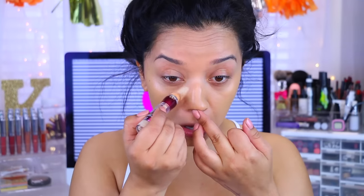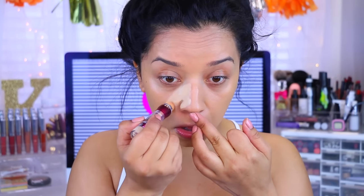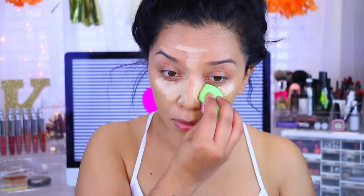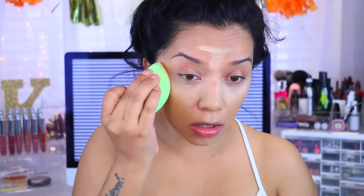For concealer, I'm going to be using the Maybelline Instant Age Rewind. I like mine in the color Neutralizer — it has a little bit of yellow undertone so it neutralizes at the same time. I'm going to take this Beauty Blender by Beauty Junkies and blend out the concealer. I'm going to bake with the Airspun Loose Face Powder. I have mine in Naturally Neutral, but I would recommend getting the translucent one just in case it doesn't match your skin.